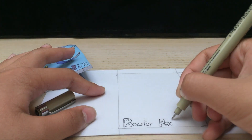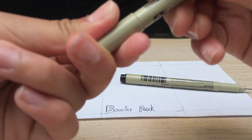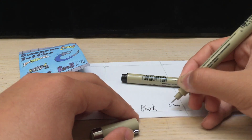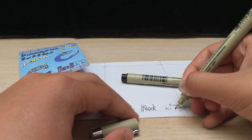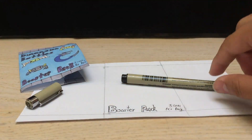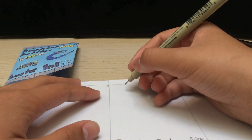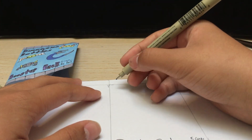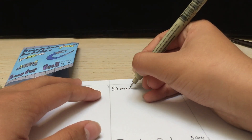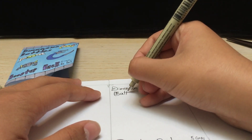Well I actually did that — there we go — 'Booster Pack'. And then you can write with your smaller pen, if you have one: 'Five cards per pack'. And on the real one I did this with pencil first, but I don't really want to do that because it takes a while, so I'm just going to instantly do it like this. You can write the name of your card game — so I will just write 'Dimension Battle'.